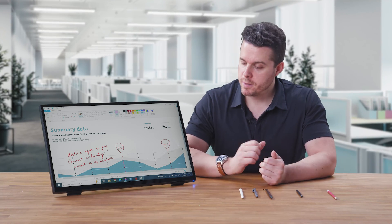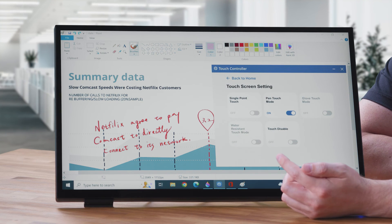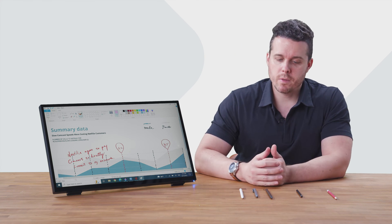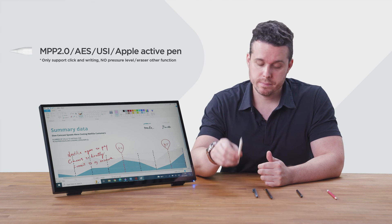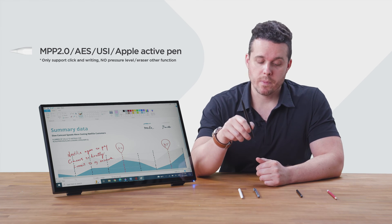When you want to use pen touch mode, first make sure that it's activated by going to the touch controller, touch screen setting, and making sure that it's toggled on. In pen touch mode, it'll recognize active pens, such as the Apple Pencil, the Wacom pen, or a Microsoft pen.